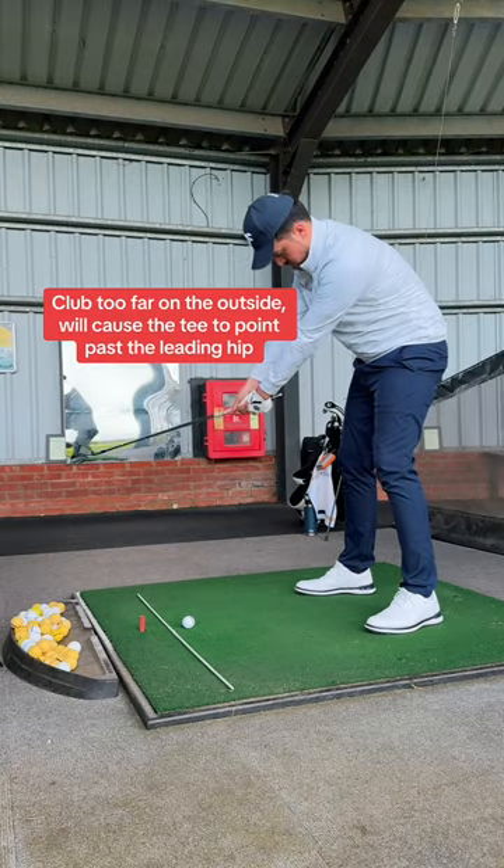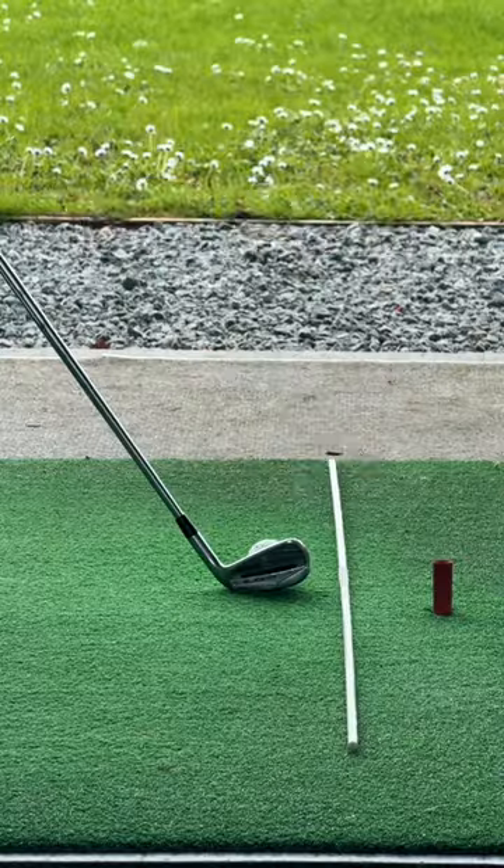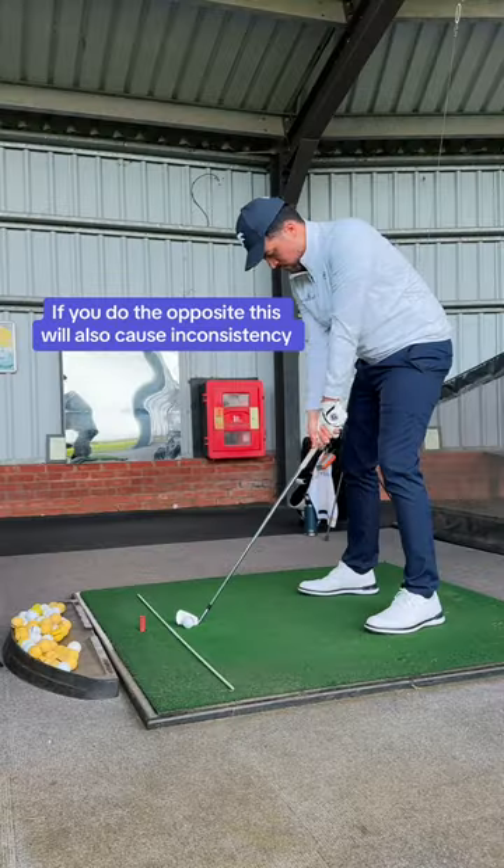If you take the club too far on the outside, the tee points past the leading hip. This is bad. See how the club head goes outside the alignment stick.